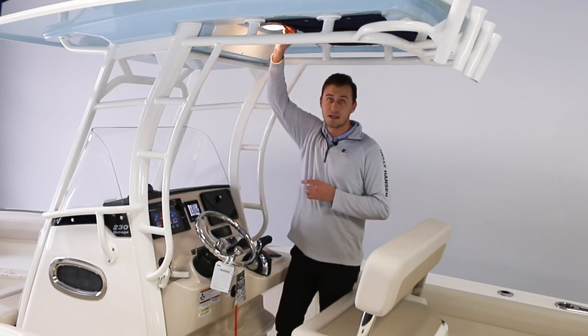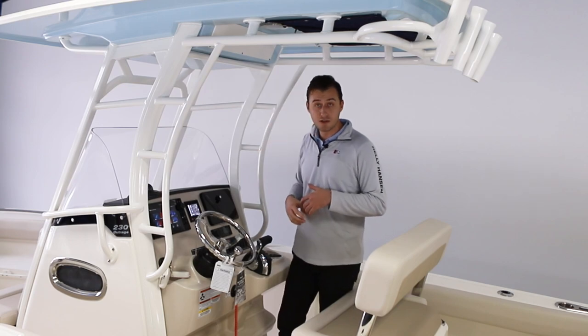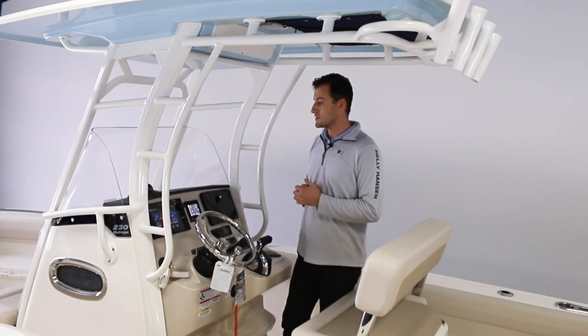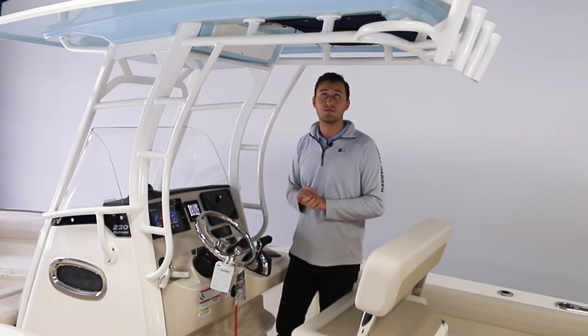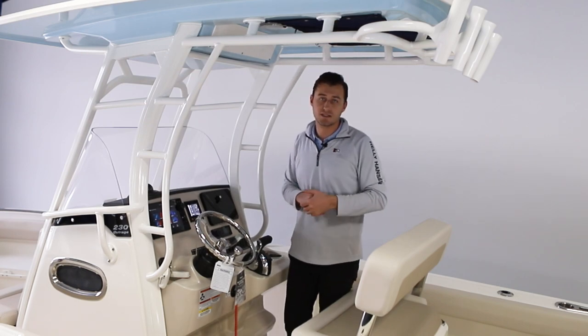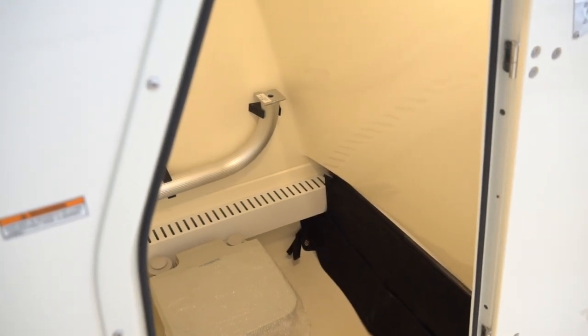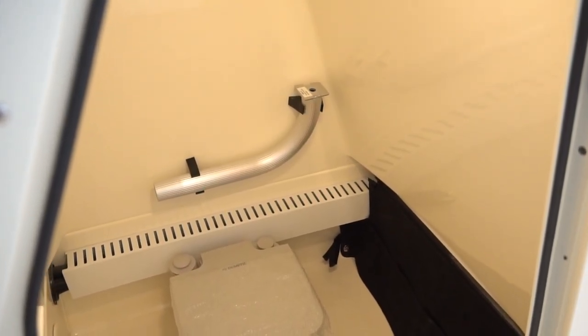If we take a look above us, we do have an auxiliary light — whether you're out on the boat late in the evening or early in the morning, this just helps make everything viewable. There is also some soft storage just above, sitting underneath the hard top, and all of this encapsulates a portable head in this compartment.